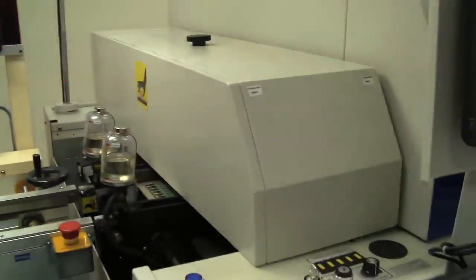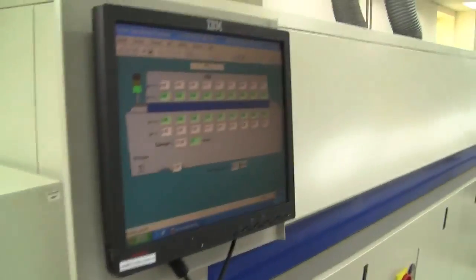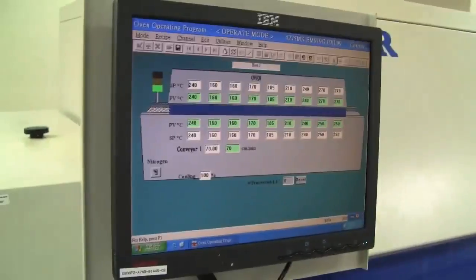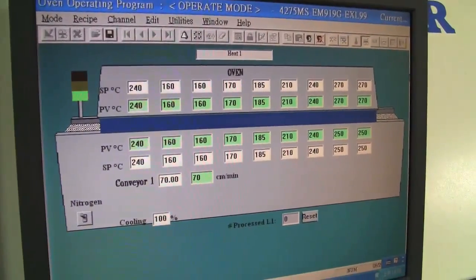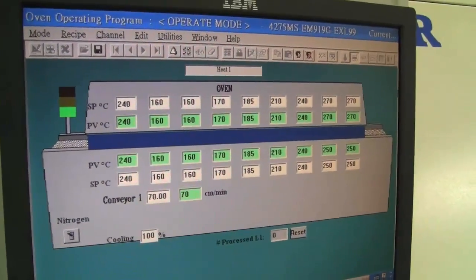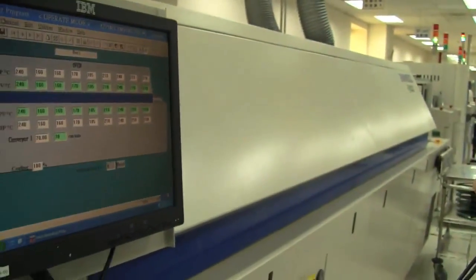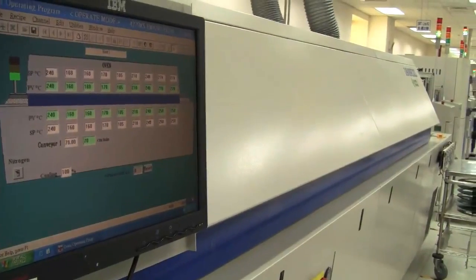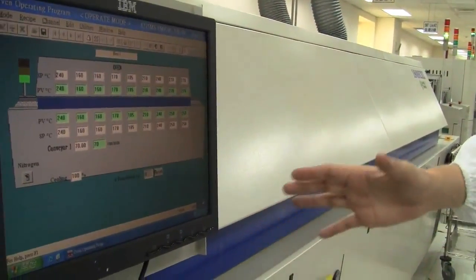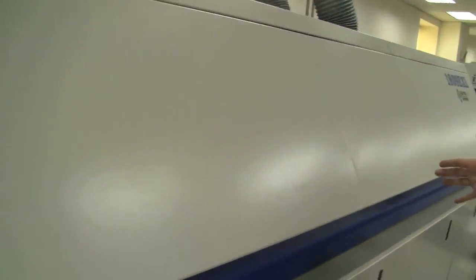Then it's finally going into the oven. All the solder paste needs to get sealed onto the USB stick, so this is a huge oven. It takes about five to six minutes to seal it — the boards are running through this 10 to 12 feet long reflow oven.